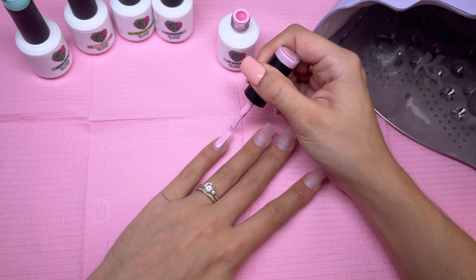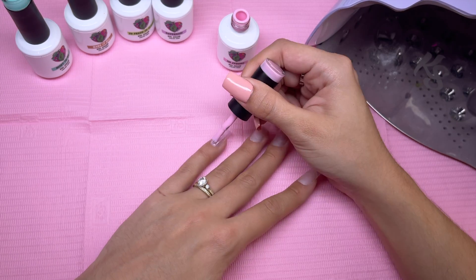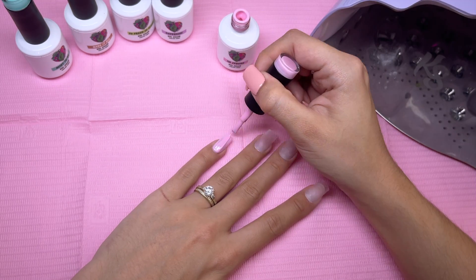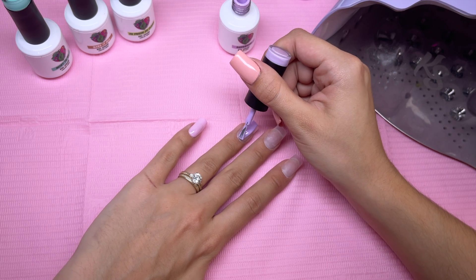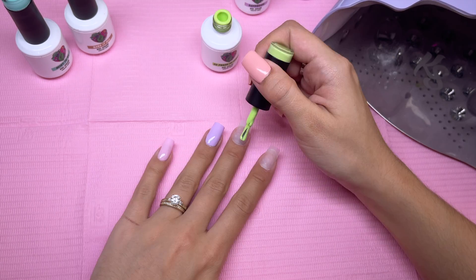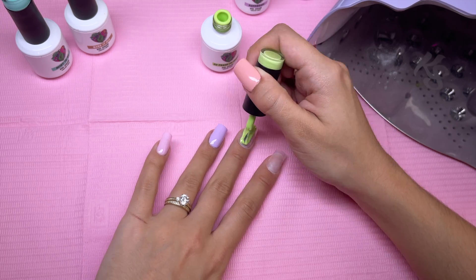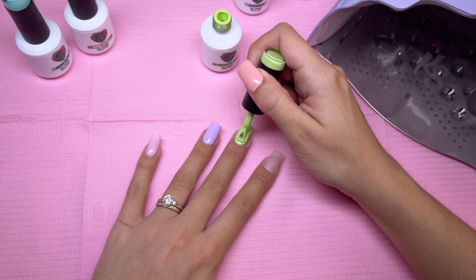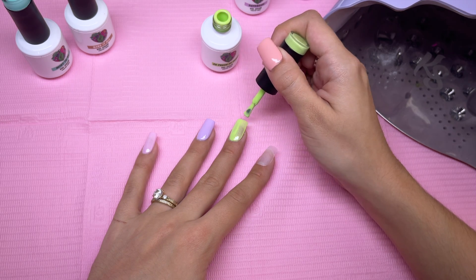I'm going to be painting the pinky with I'm Sprung — a really pretty bubblegum pink gel polish color. The next nail is going to be painted with Daydream, which is the lavender color. The next nail I'm going to be painting is So Fresh, So Clean. I love this color green — it's absolutely gorgeous.